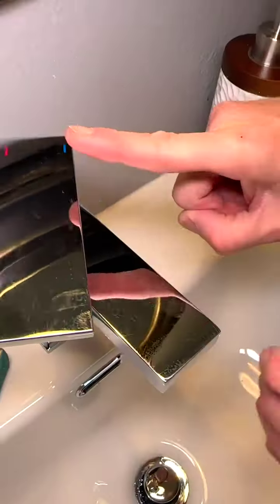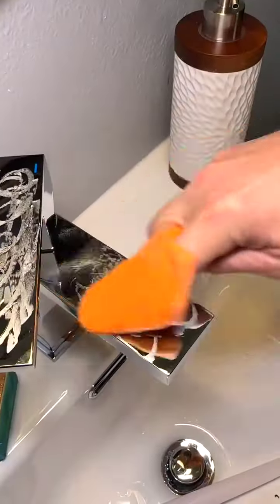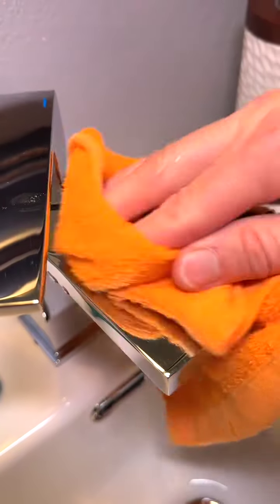You are going to thank me for this water faucet trick. Rub a wax candlestick over your faucet, then polish with a dry washcloth. The water simply just wipes away.